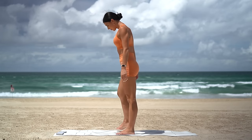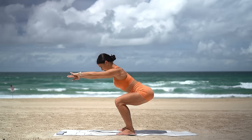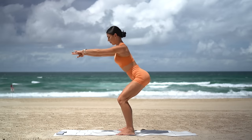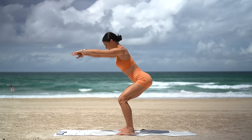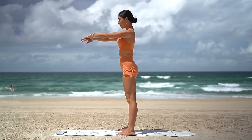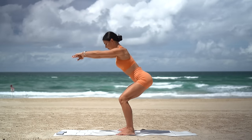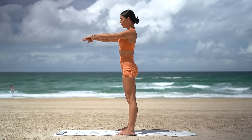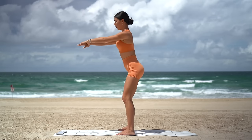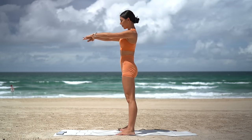Step your feet out mat distance apart with your toes turned out. Inhale squat down, exhale press up. Eight more. Make sure that your knees are stacked over your toes, that you're sending your glutes back and you're drawing your navel in, keeping your spine nice and straight. Really press through your heels to stand up squeezing your glutes. Two more and last one.